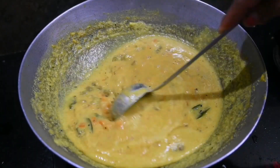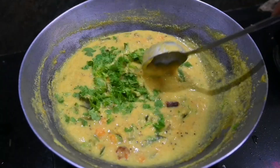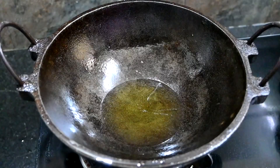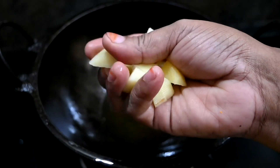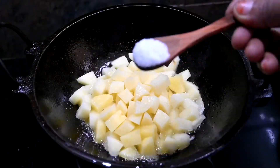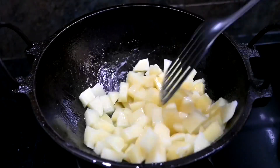Now we have to cook for 5 minutes. We are ready to cook the carrot beans. We need about 2 to 4 tablespoons. The recipe is ready to cook.